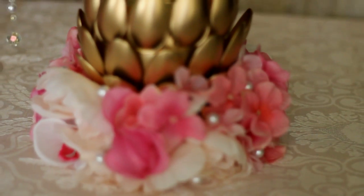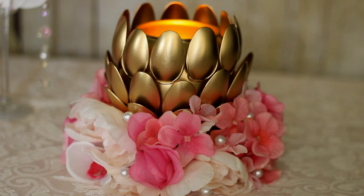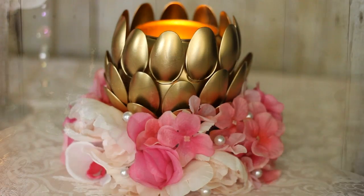Hey everyone, so I'm back with a new centerpiece DIY that you can, of course, modify to your own liking. First things first, supplies.